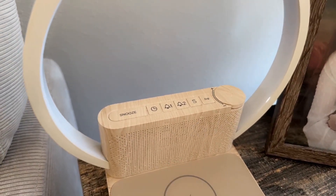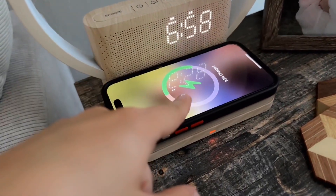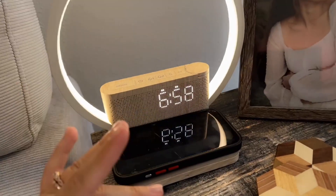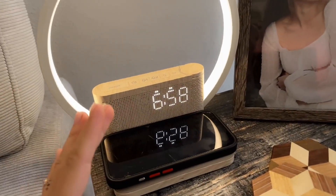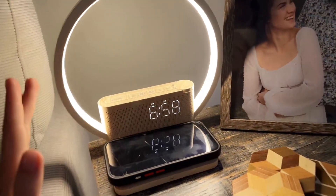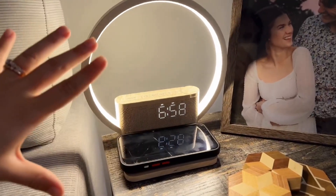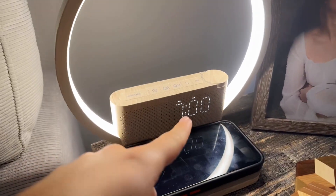It also has a nice wireless charger and it shows you where you're at. It can do all these things at once — charge your phone, have the light on, and have the display. It's just so nice, and the different brightness settings are so perfect. I love the ring light, it's so beautiful, and it doesn't really take up too much space.